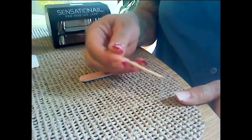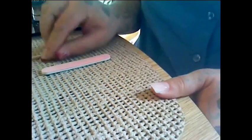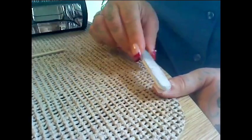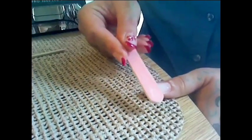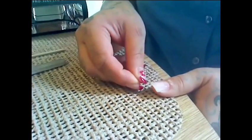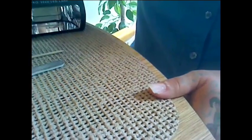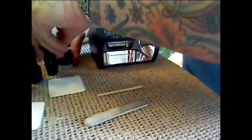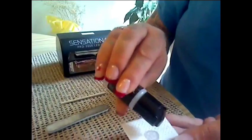First, you would take your orange stick and push back your cuticle. Then you would take your buffer, buff your nail, and use the pink side as well. I have glued on a nail tip — I found that I can actually do that. You do want to make sure that you get the shine off of the glued-on nail tip, otherwise it won't adhere. Then you take your cleanser and your lint-free pad and wipe the dust and stuff off the nail.